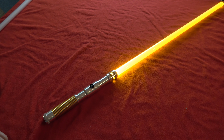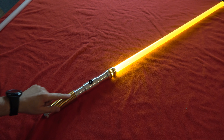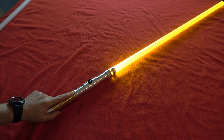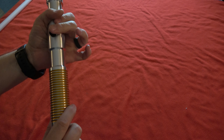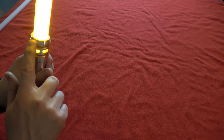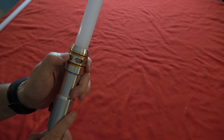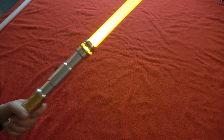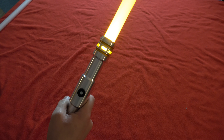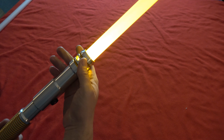Hey guys, today we're going to be talking about the Sentinel v4. This particular one is the Sentinel LE v4, where it's got the gold coloration inside the grooves here, and it's even inside the emitter windows and here at the top of the emitter.